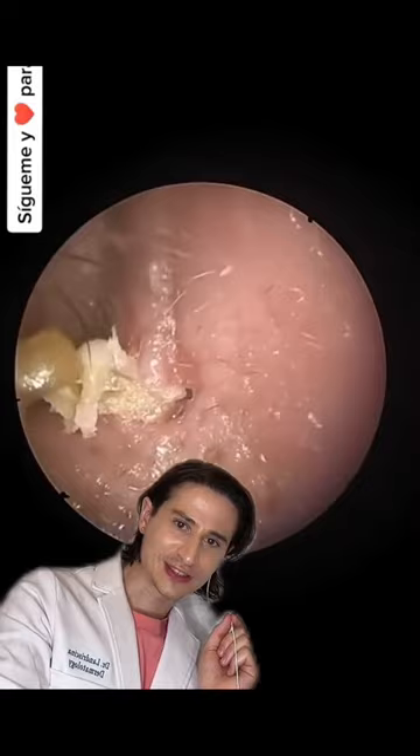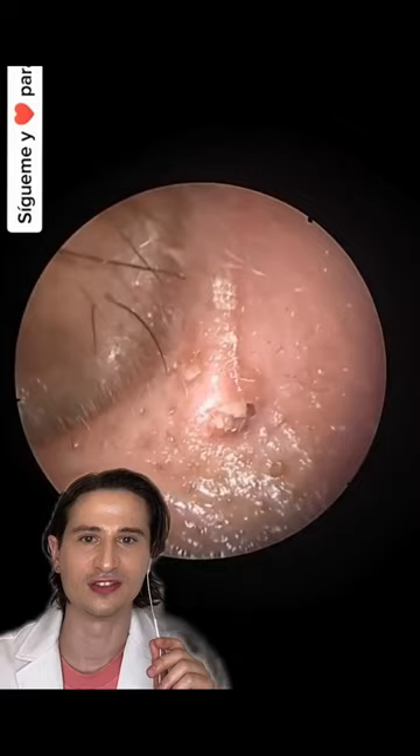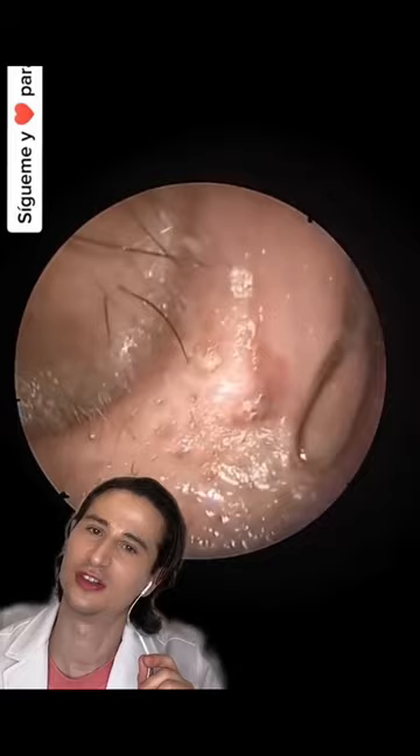Still not done — we're getting our forceps. I wonder how deep that went, because it looks like it was in there really deep. Still scraping. Oh, last little bit — I think you're good.